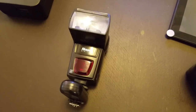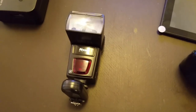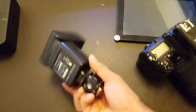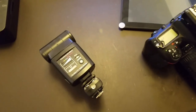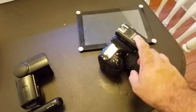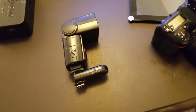Next up is the flash. This one is just a cheap 4-AA battery Nissin digital flash — fully manual and it works perfectly for what I needed. On the bottom and on top of the camera are a couple of really cheap Yongnuo flash triggers. It makes it wireless so I don't have to worry about having a lot of cords.